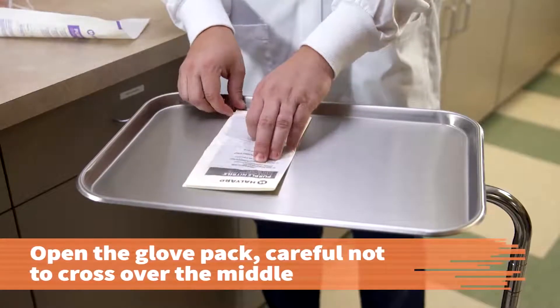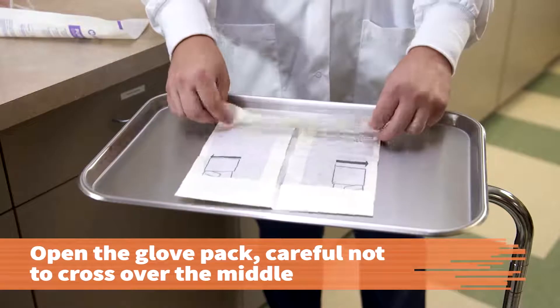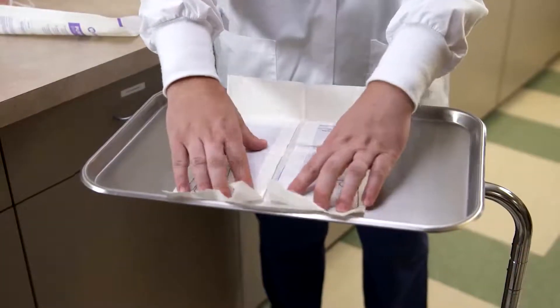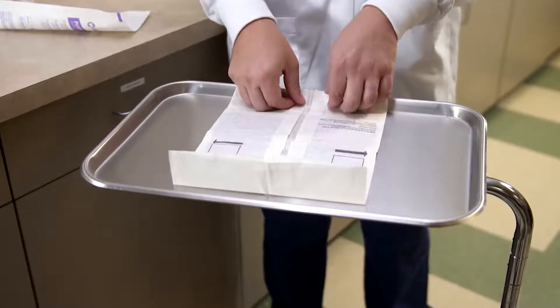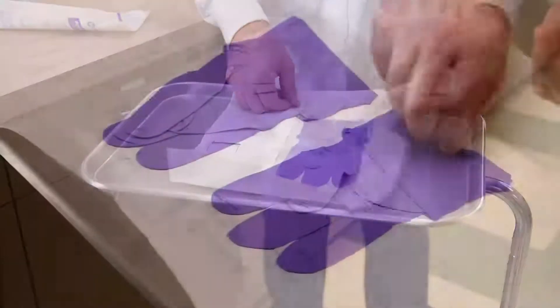Open the glove pack in a sterile field. Be careful not to cross over the open area in the middle of the package. The glove wrapper is now the sterile field in which you will put on your gloves. The one-inch area around the perimeter of the glove wrapper is considered not sterile.